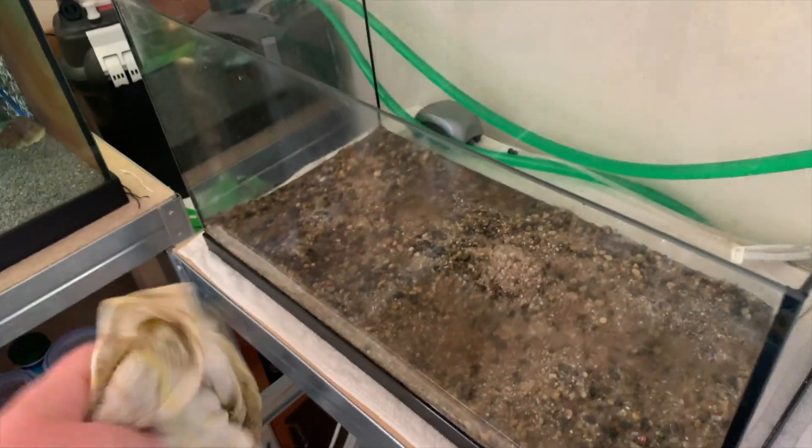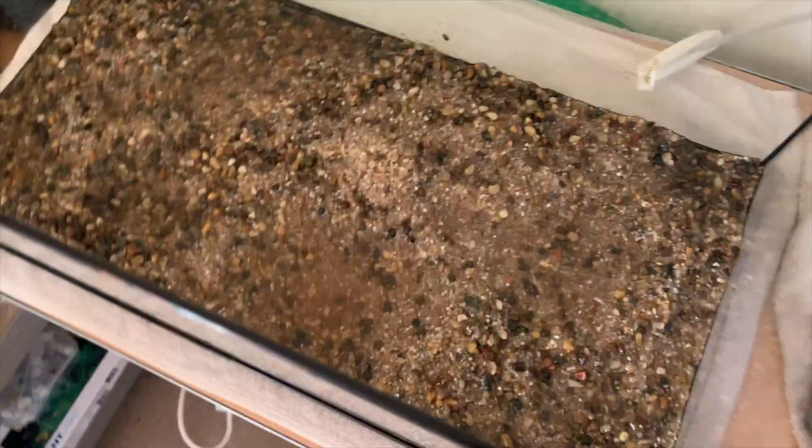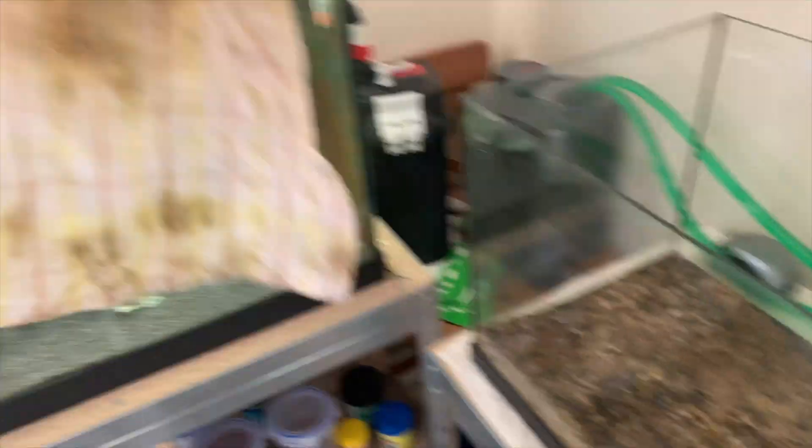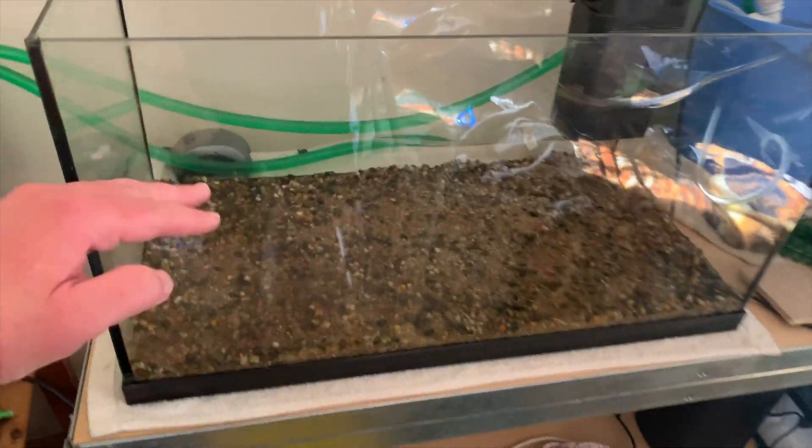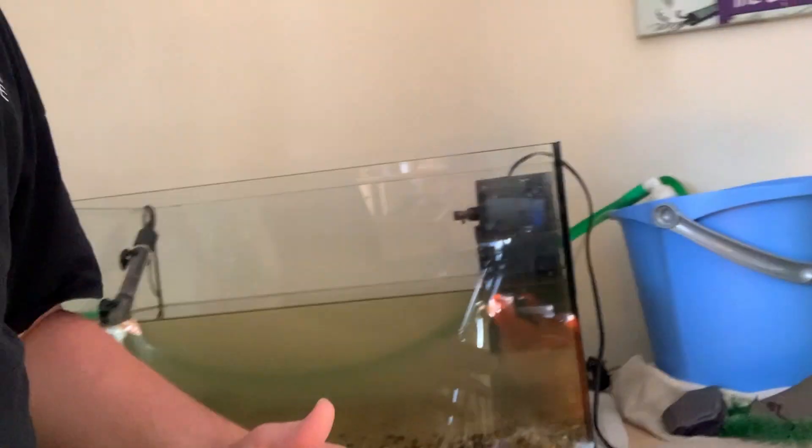I've cleaned the glass fully and given the bottom a siphon, but look at the state of it — it's absolutely horrendous. Before I put any ornaments in, I'm filling up a couple of buckets and emptying them in to fill it about halfway. The rest of the water in the bucket — which is already cycled — goes back in the tank. Half the water is filled up now, it's a little bit murky at the moment but with the filter running it will be amazing.